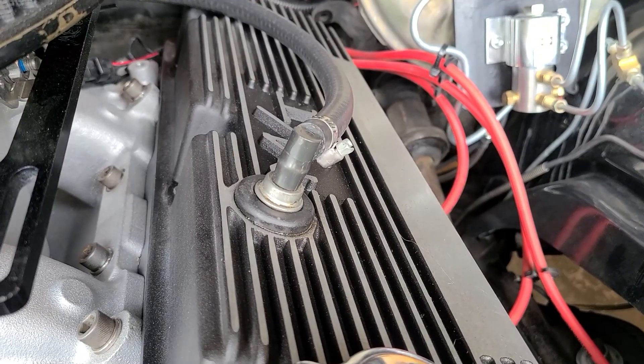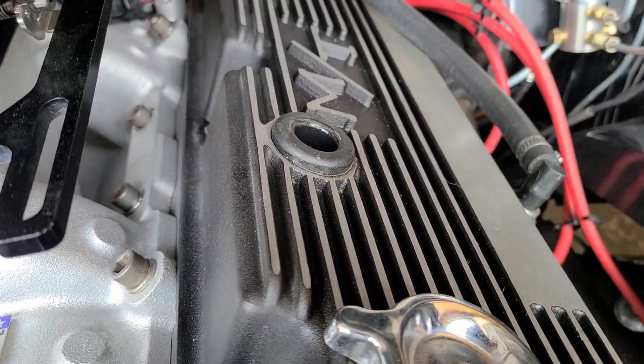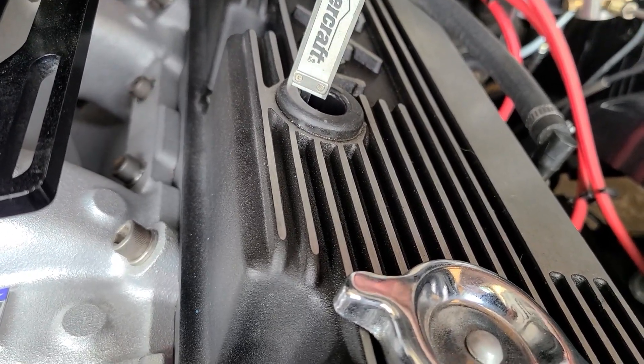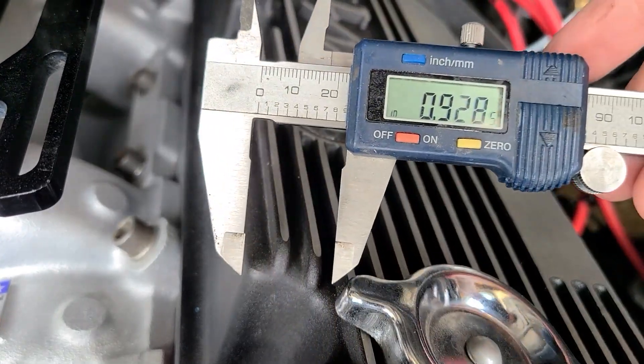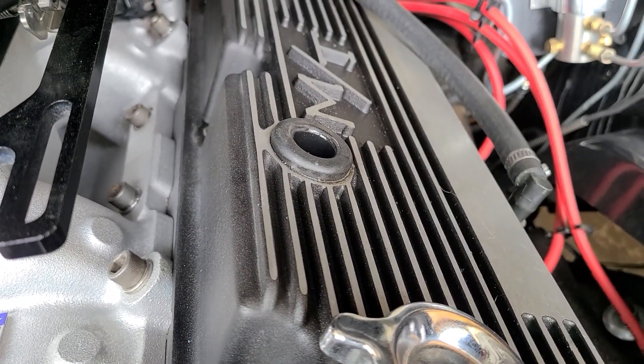The Wagner instructions say the minimum clearance between the bottom of the PCV valve and the baffle inside the valve cover is one and an eighth inch. And we are at not even an inch. So we're going to have to remove the valve cover and address this.